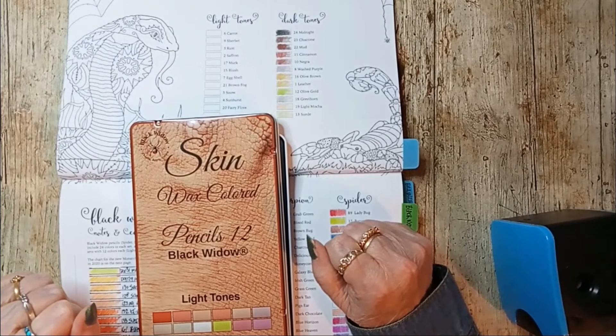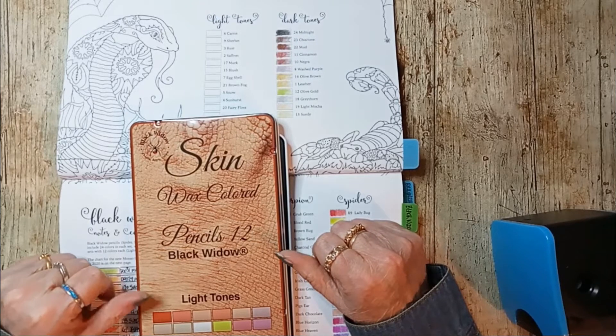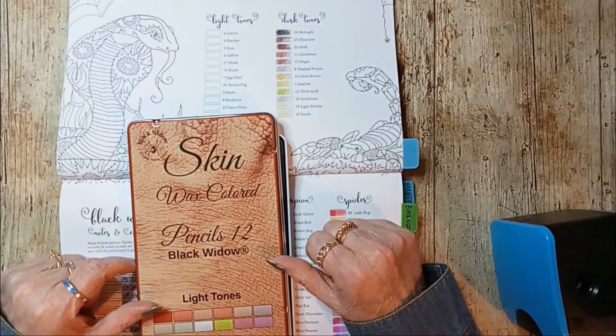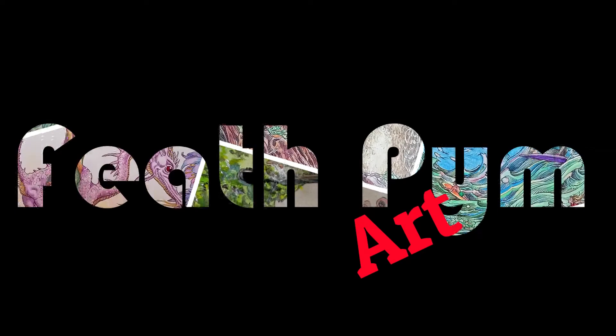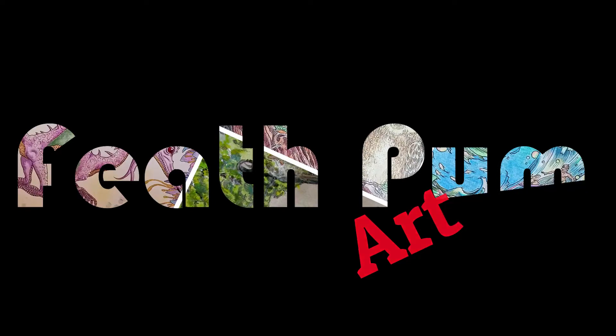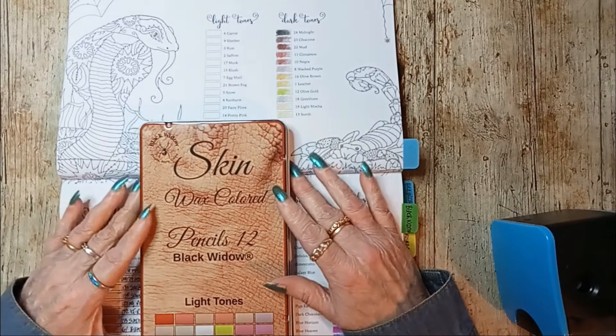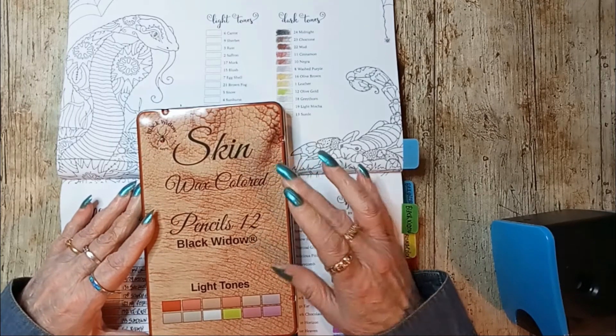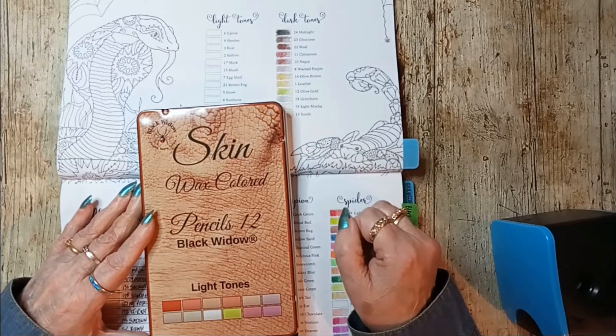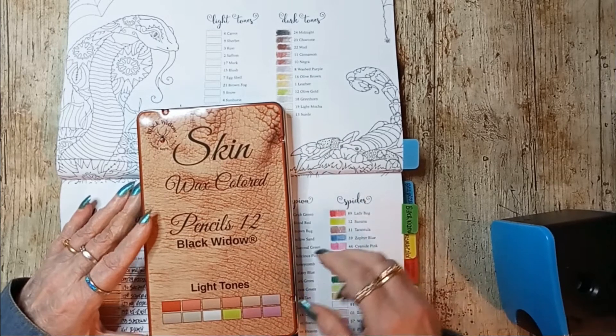Hello my lovely peeps, welcome back, it's good to see you! If you don't know me, my name is Fuff, and today I am going to be swatching the Black Widow's skin light tones — all 12 of them.